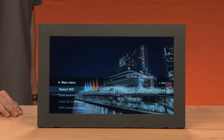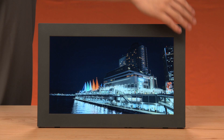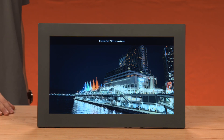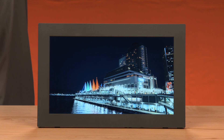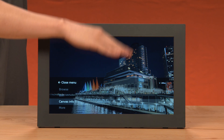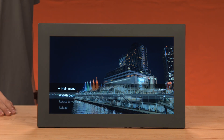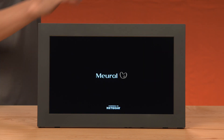Then select 'Clear All Connections.' Your Mural will show a message that it has cleared all connections. Now wave down to bring up the menu again and select 'More.' Select 'Walkthrough.'